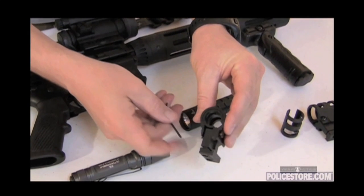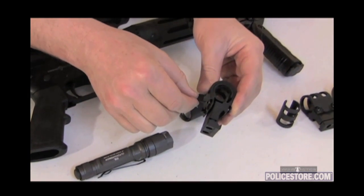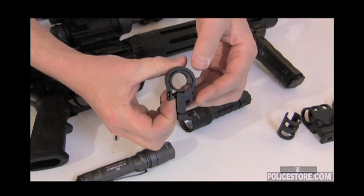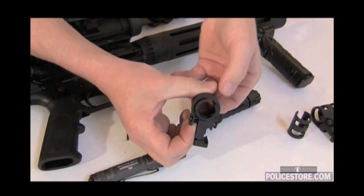To remove the shim from the Viking Tactics light mount, simply loosen the two screws that clamp the light into the mount. Pry the light mount apart with your fingers. Twist the shim until it aligns with the slot.